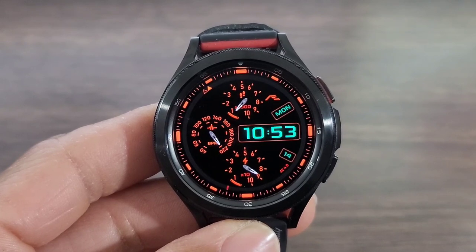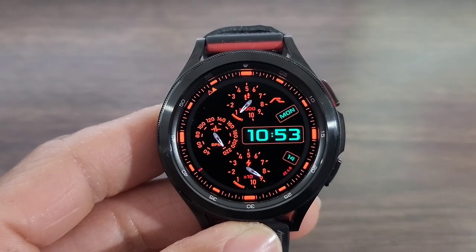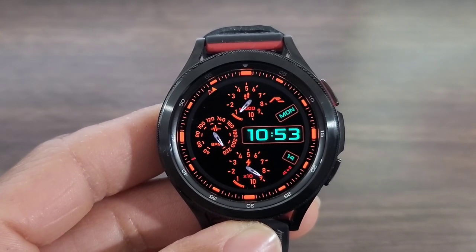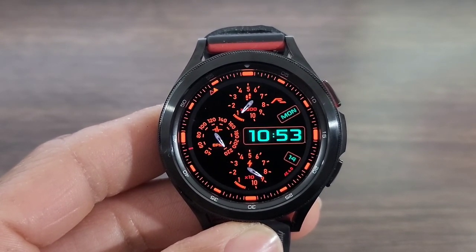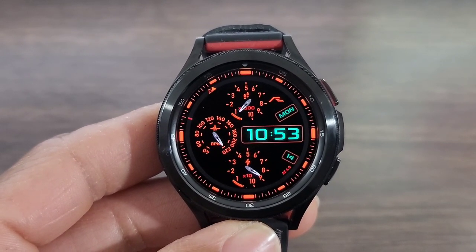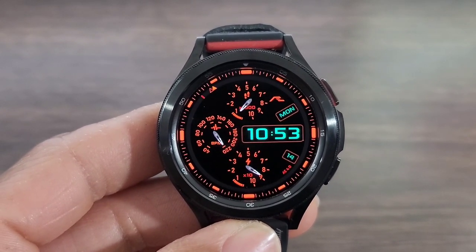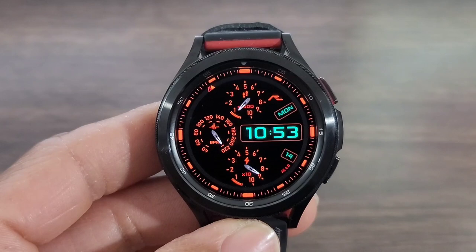I found this one in the Box Faces app. Now, I don't know if they have any more free coupon codes, but I'm gonna leave a link in the description box down below for you guys to download the Box Faces app if you don't have it already. For those of you who do, go check it out and see if there's still some free watch face codes. With that being said, let's get started with this review.